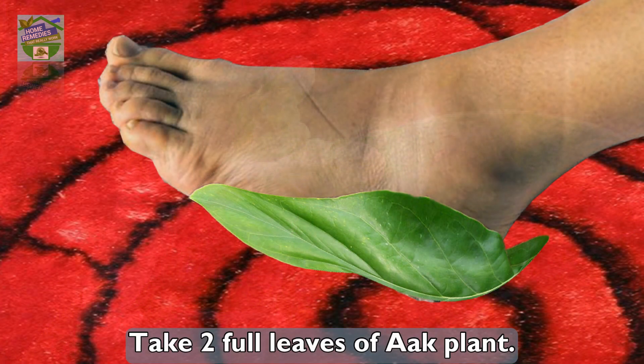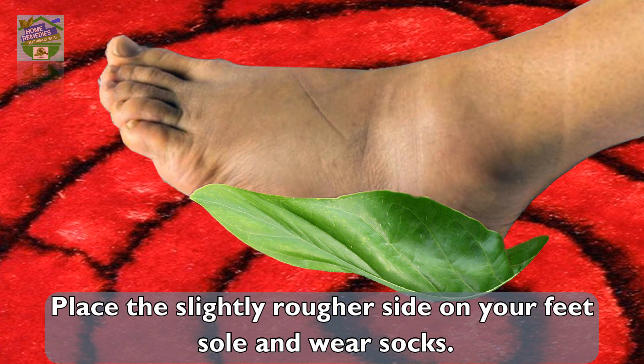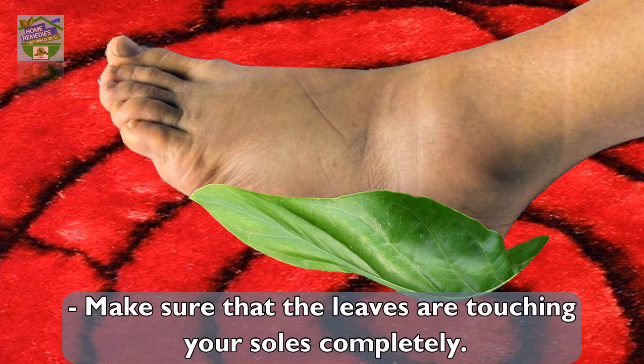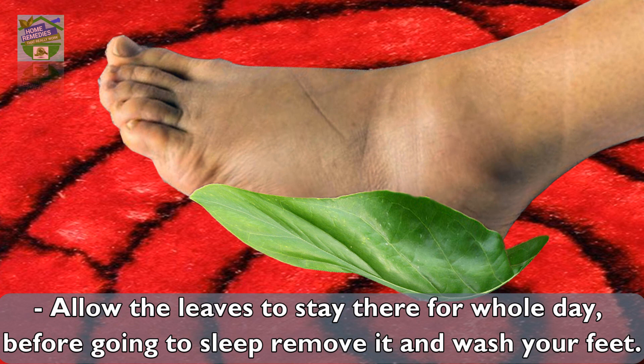How to Use: Take two full leaves of the Ack plant. Place the slightly rougher side on your feet's sole and wear socks. Do the same with both feet. Make sure that the leaves are touching your soles completely. Allow the leaves to stay there for the whole day.